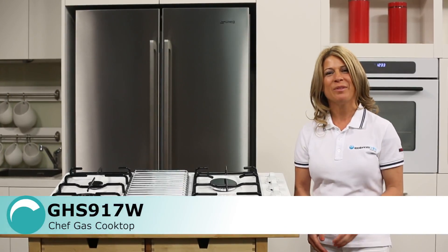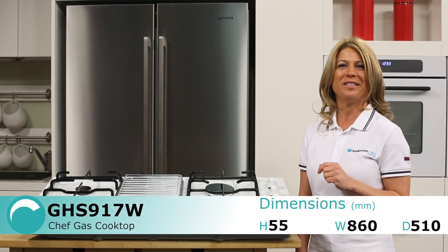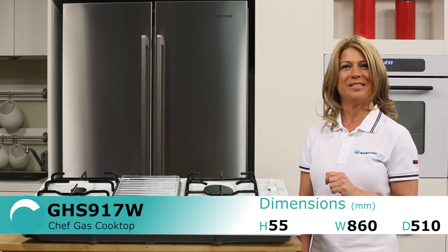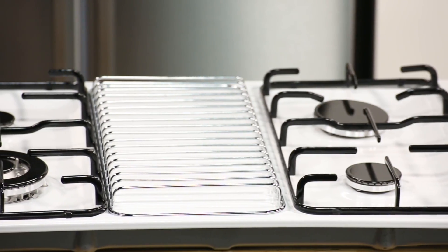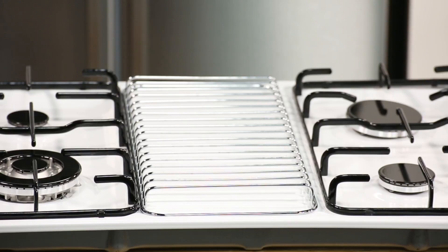Hi, I'm Mel from Appliances Online and this is the Chef Gas Cooktop, the GHS917W. This model has a white finish but there's also a stainless steel version available. This cooktop design is a bit different from some of the other gas cooktops you may have seen. The biggest difference is the section in the middle, in between the gas burners.